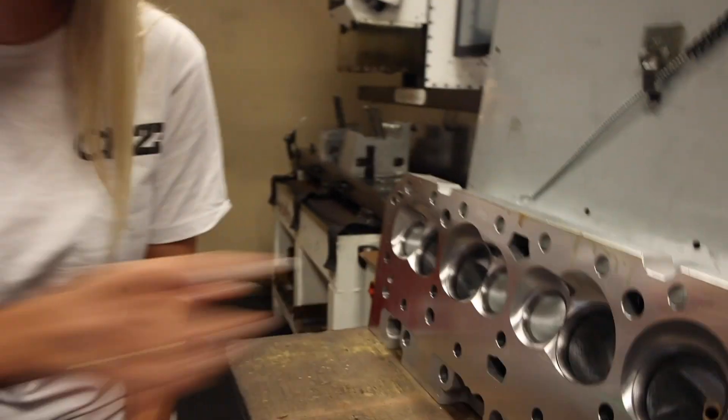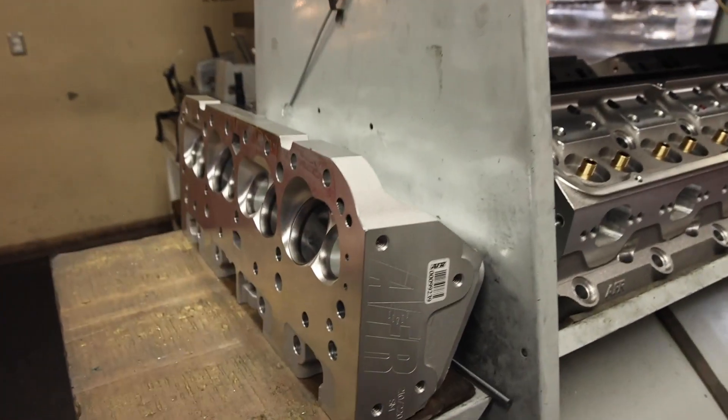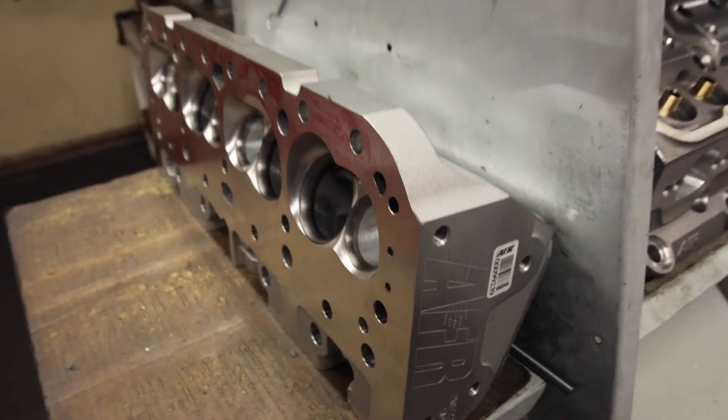You can actually see each individual pass of the cutter in that CNC machining on the intake runner and the exhaust runner — it's pretty nuts. Once the cylinder heads have received their valve jobs, the next stage is pressure check. This checks the integrity of the cylinder head to make sure it can hold pressure, like when it's on a running engine.